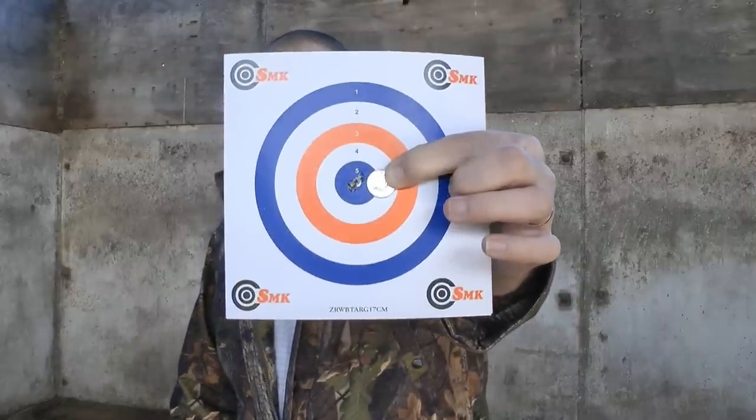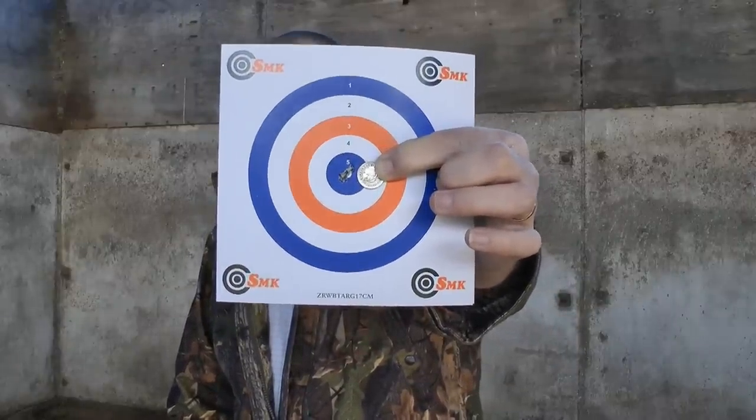Secondly, it's still blowy in here. It's gusting up dust across the surface of the concrete base, so it is still quite blowy. Thirdly, that grouping. Five shots. It's less than a five-pence coin. Less than a five-pence coin. In fact, they're all touching each other.